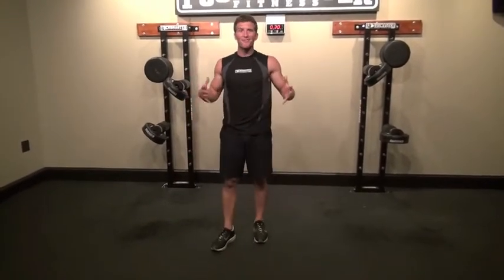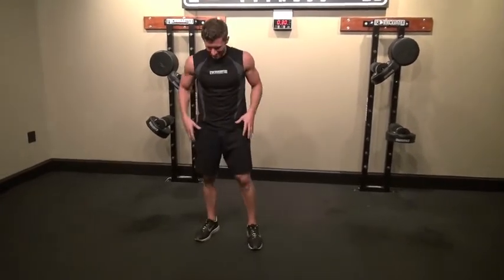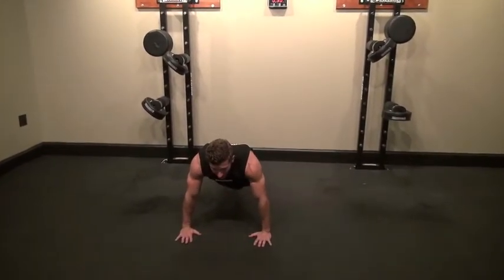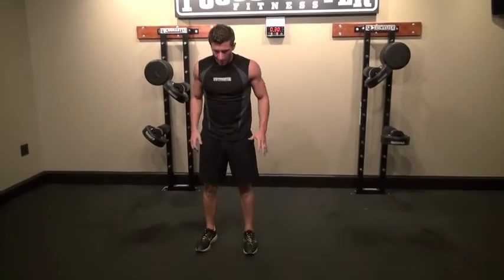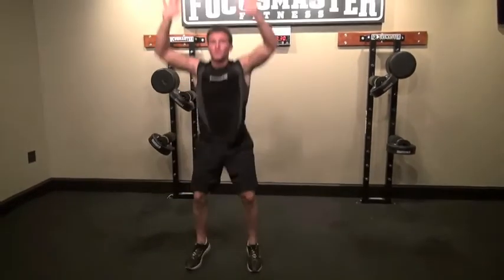And we're going to burpees — everybody's favorite. You can see I'm working up a sweat just demonstrating this stuff. From a regular stance, drop down, kick your legs out. For the advanced version, add a push up, come back up, and give a jump. Take a look again: come down, kick the legs out, push up, jump.